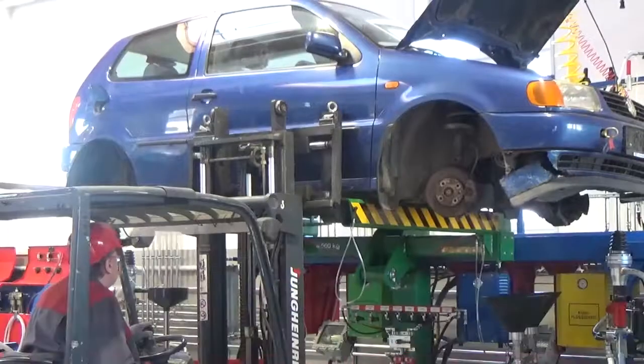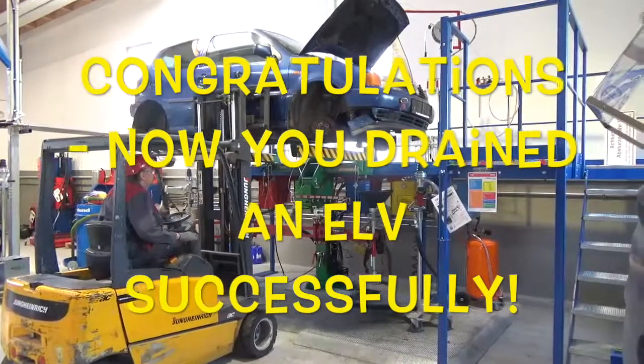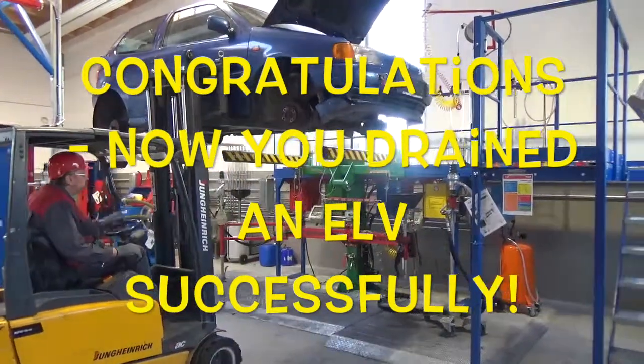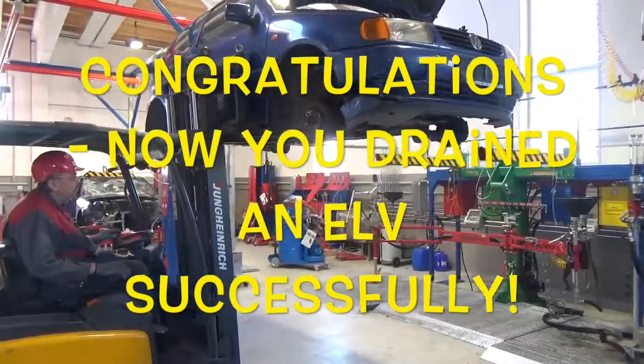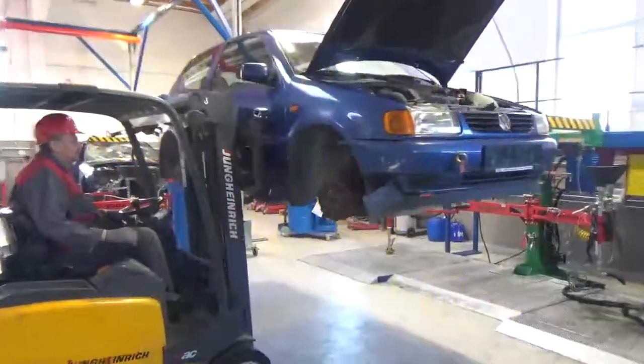Switch off pump for screen washer fluid.